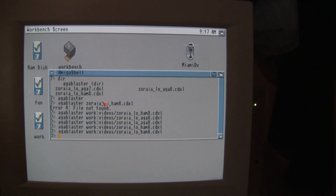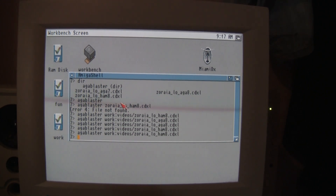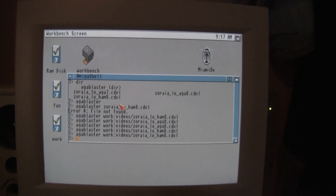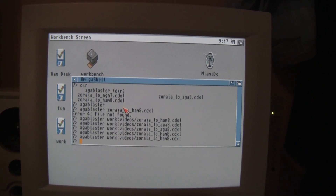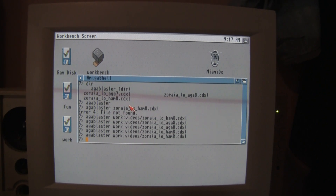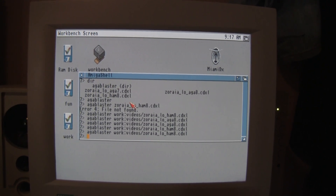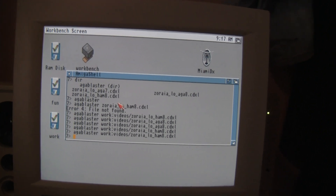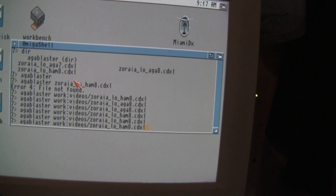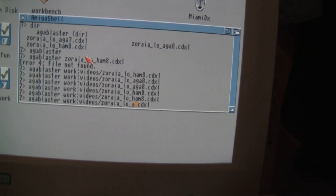This is AGA Blaster, fantastic software. You should head over to Doug at RetroCast and watch his video about this fantastic software. I will put a link. Anyway, this was the HAM-8 version, so now I will play the full version — AGA-8 it's called.